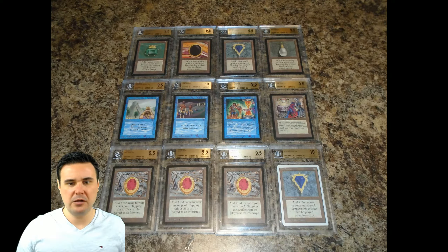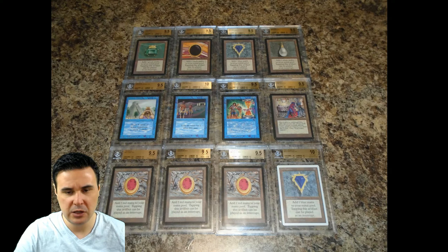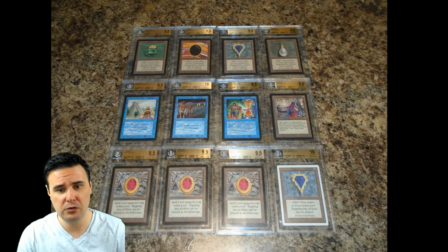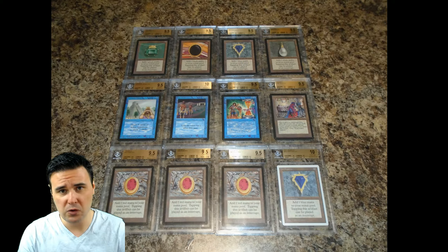Hello everybody, MTGFoilGuy here. Today we're going to be going over how I submit my cards to BGS or Beckett Grading Services in order to have them graded and encapsulated and successfully sent back to me. This video applies in particular to Canadian citizens, as those are the ones that asked me and being Canadian myself, I obviously have the experience, although I imagine it will apply to most international orders as well.